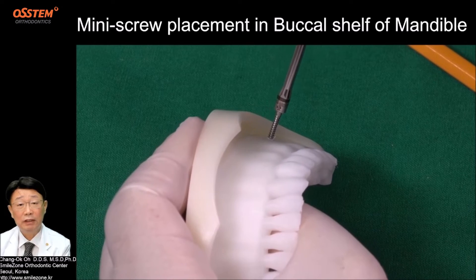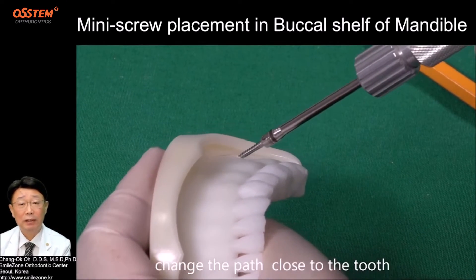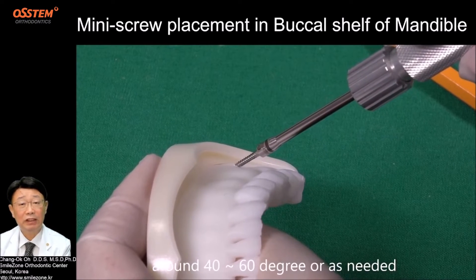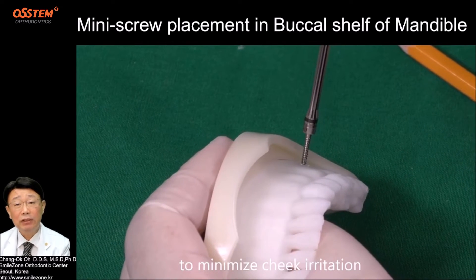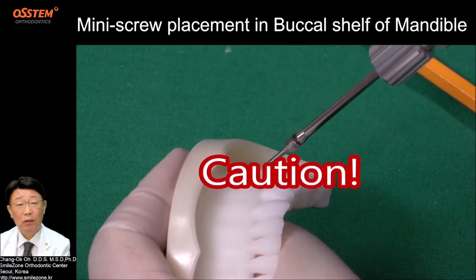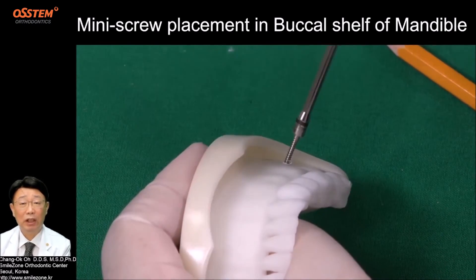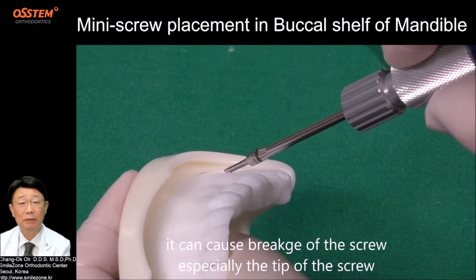Step 4: Set the final path. After pulling back, change the path close to the teeth, around 40 to 60 degrees or as needed. To minimize cheek irritation — caution: do not change the path while turning the driver. It can cause breakage of the screw, especially the tip of the screw.